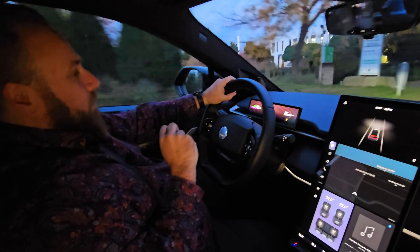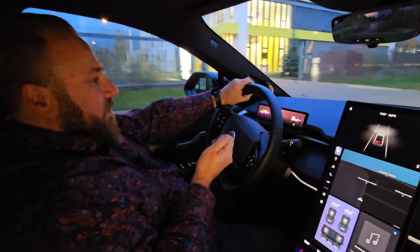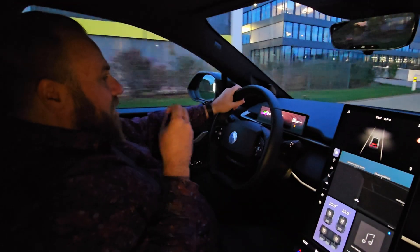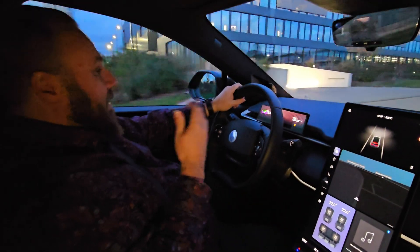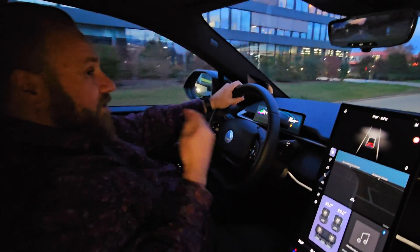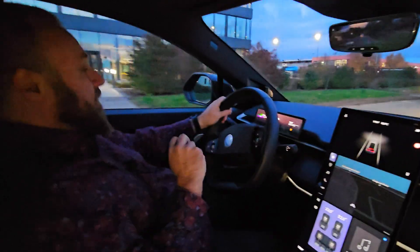It's also very important that you note down the number of your designated service technician for your area, because these guys are really awesome and will help you in any unlikely event. They can also pick up your car and bring it to a dealership or garage where they fix it. So everything is fine there.